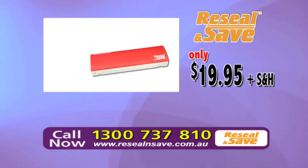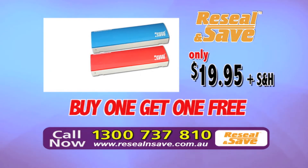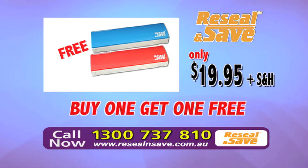Plus, call in the next 10 minutes and we will double the offer. We will give you a second Re-Seal and Save free in your favorite color. Just pay shipping. That's buy one, get one free, but you must call now.